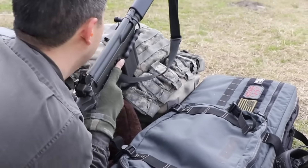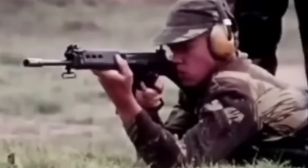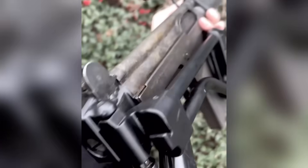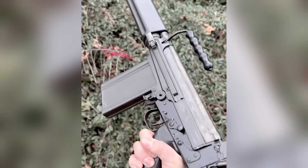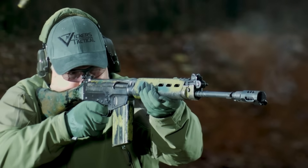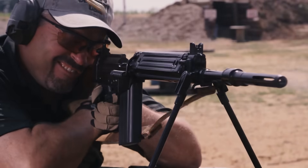Its genius lies in its simplicity and its adjustable gas regulator, allowing soldiers to literally tune the gun to their specific environment — be it the dusty desert or the freezing tundra. This gun has survived in conditions that destroyed lesser weapons. Lightweight for its power, easy to maintain, and that tilt-bolt design is pure genius. The FAL proved that reliability, accuracy, ergonomics, and adaptability could all exist in one package. It is the yardstick by which all other full-power service rifles are measured.